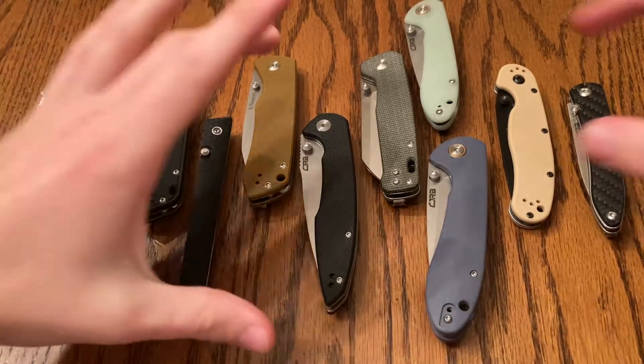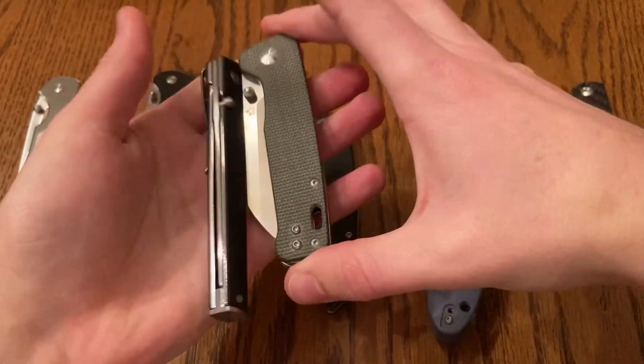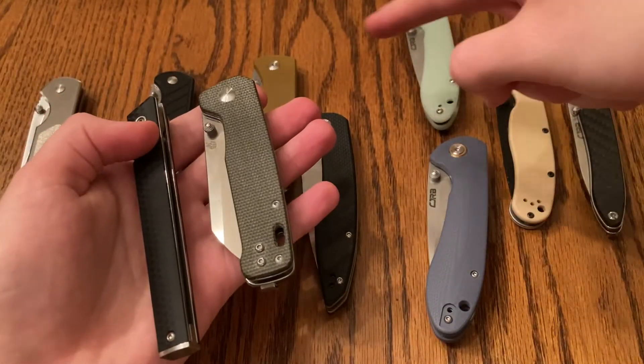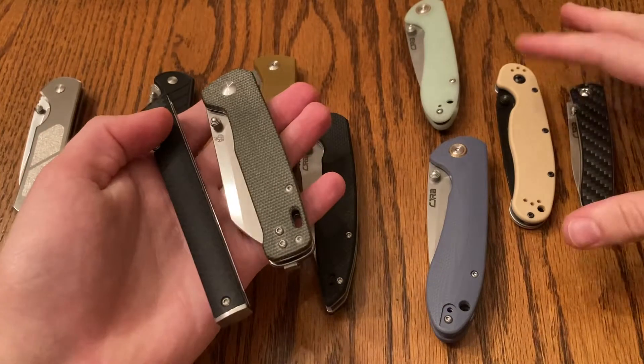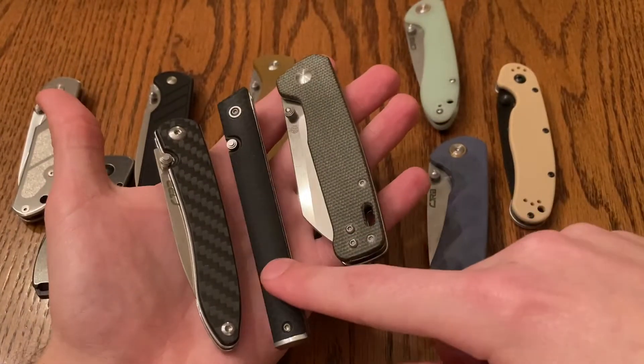Although just off personal preference — not in terms of, like, these being better quality than some of the others. But yeah, I love these ones. These are all my style.